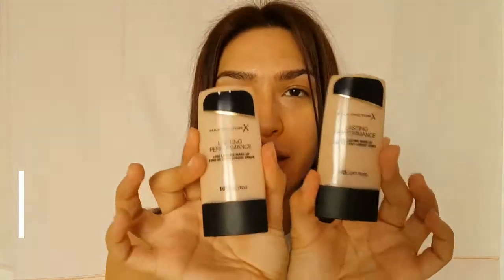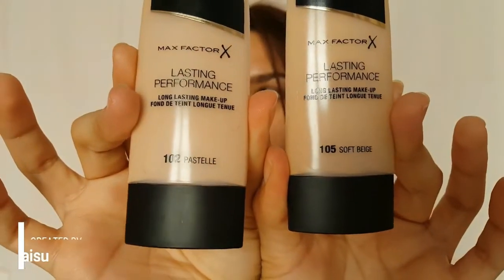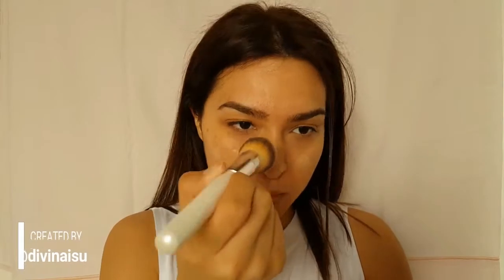Now it's time to move on with the makeup. I'm going to use two shades of the Max Factor Lasting Performance — the 005 and the 002. With tapping motions, I'm going to distribute the product to my face.